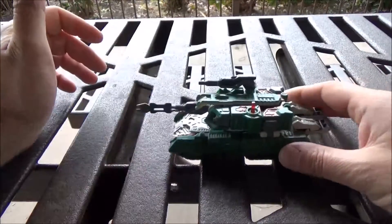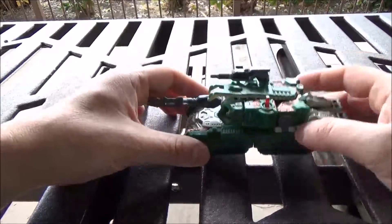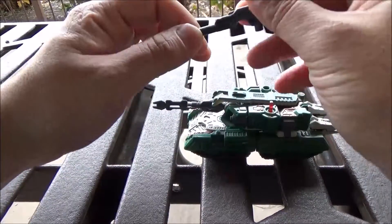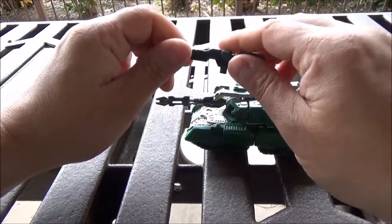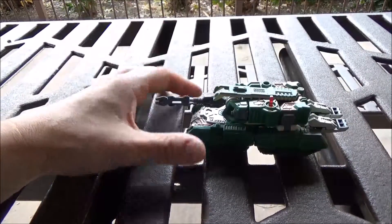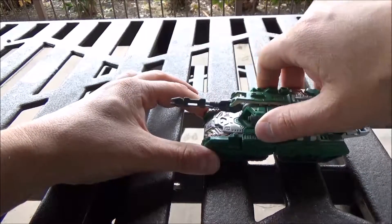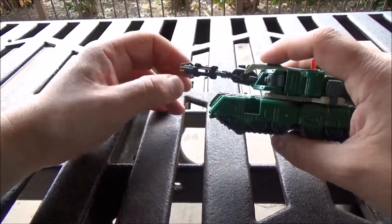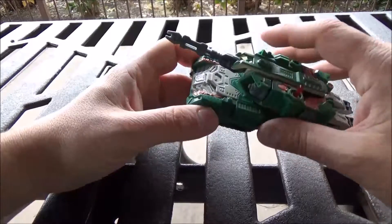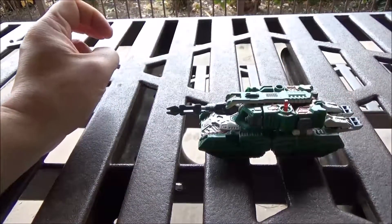As for gimmicks, he does have little rolling wheels — that's something. He also has a gun, which makes a bit more sense in his robot mode. The turret can rotate, although it's a bit of a sloppy job. That cannon's much more of a Godzilla Irritator type of tank now, isn't it? If that excites you.